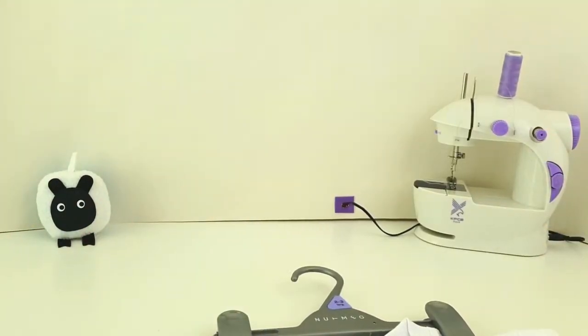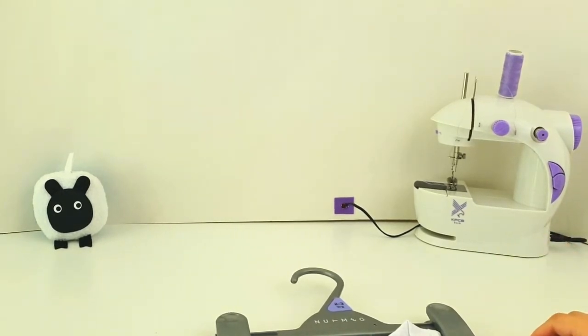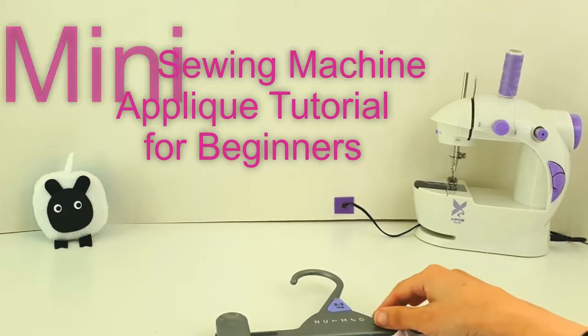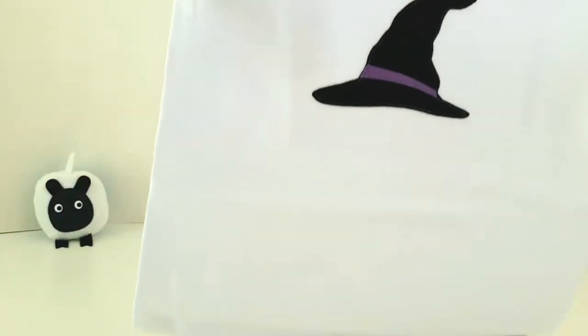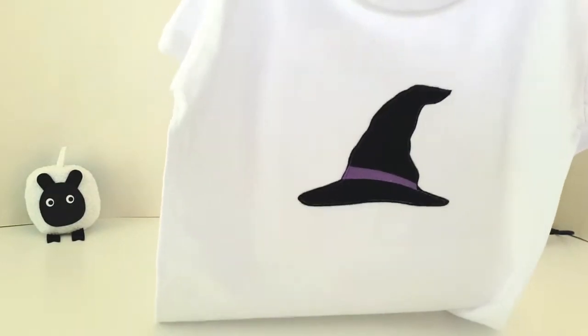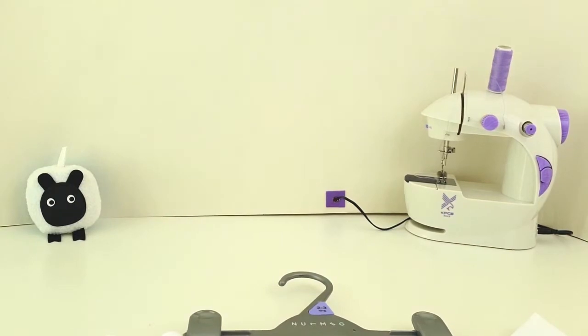Hey guys! Welcome to another episode of Sew Not Scary. Today I've got a mini sewing machine applique tutorial for beginners where I'll be showing you how to sew this really adorable witch hat applique top using only your mini sewing machine. So let's go ahead and get started.